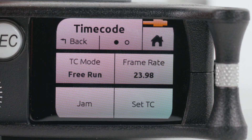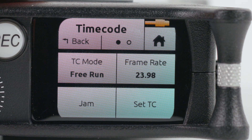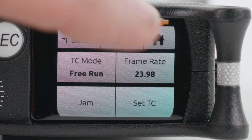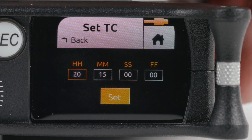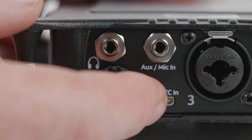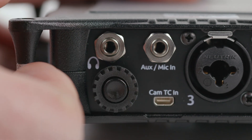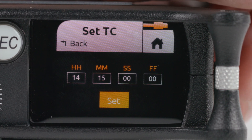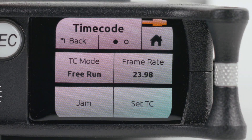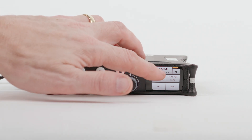Select Timecode and make sure TC mode is set to Free Run. Frame rate should match your camera — usually that's 23.98 frames per second. Select Set TC and use the rotary encoder to set timecode to the current time of day. Timecode uses a 24-hour clock, so 2:15 PM is 14:15. You can leave seconds and frames set to zero. Press the Back button to return to the main menu and the Home button to get to the home screen.